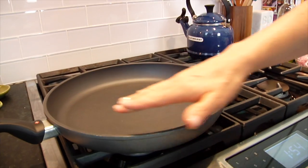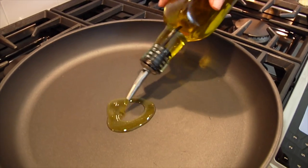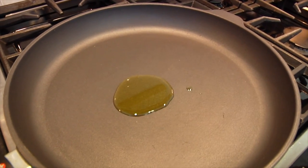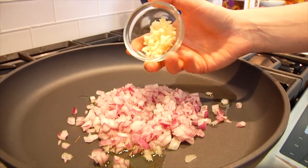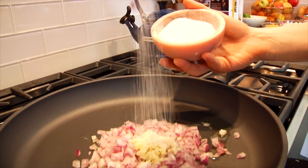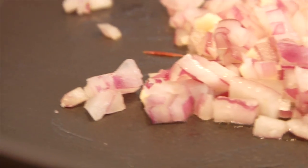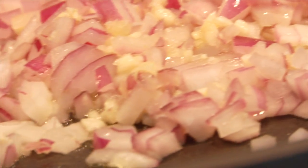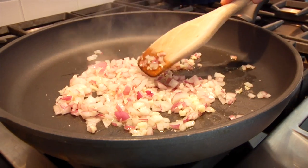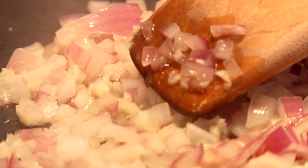I've got a nice big nonstick skillet that I'm heating up over a medium heat, and to that I'm going to add just about a tablespoon of olive oil. Once that olive oil is heated through, you're ready to add in the onion and the garlic. Give that a pinch of salt and then give it a quick stir. I just let this go for about four or five minutes. The salt is going to help to pull the liquid out of the onion, which is going to help it cook more efficiently. And once you start to see the onion turn to that translucent color, then you know you're ready for the next step.